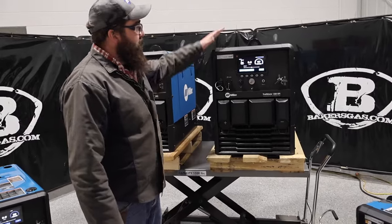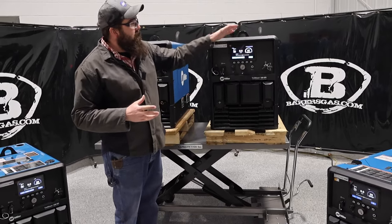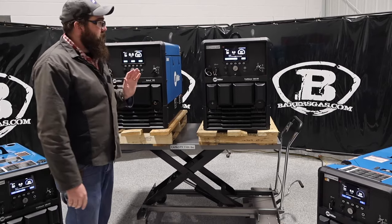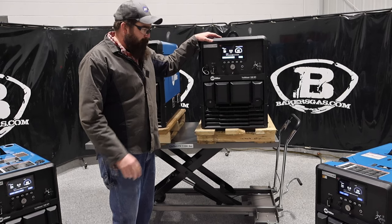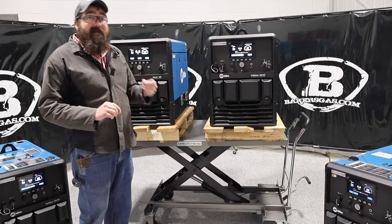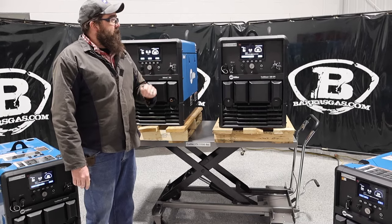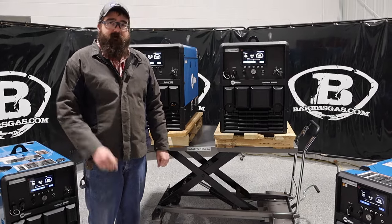One of the biggest concerns we hear about is the screen — people worry it'll break. We'll link my video below where I broke the screen on this unit; it's very easy to replace yourself, even in the field. I wouldn't be worried about that screen — it's heavy duty and robust. These units are flawless to use and the user interface is easy, whether you're a novice or a senior welder on the job. If you've got any questions or comments, please leave them down below, we'll do our best to answer. Thanks for watching, stay tuned for more.